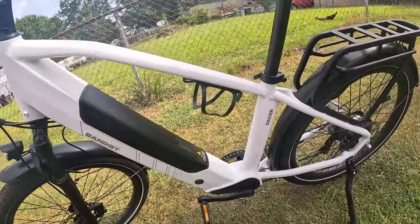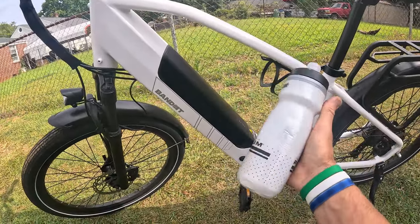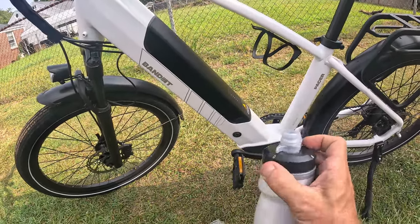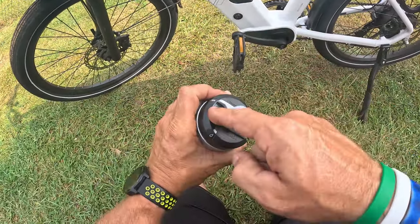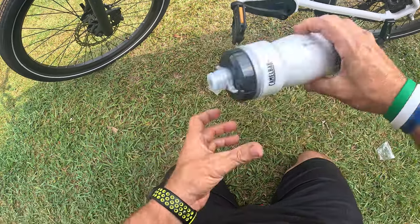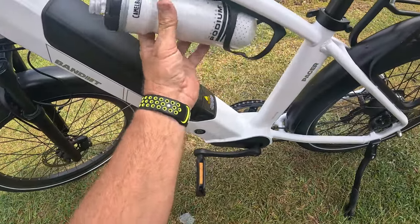That looks amazing. I have the CamelBak Podium insulated bottle here — I'll leave a link to this because it keeps water, keeps whatever you need, very cold. You can turn it on and off with this switch right here — on and off, and it's leak proof. CamelBak makes really good bottles. You'll notice how it's a little bit loose fitting in there at first.